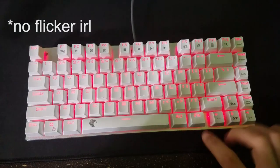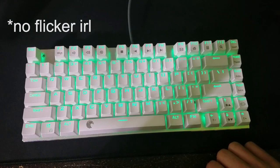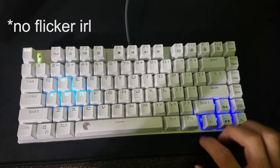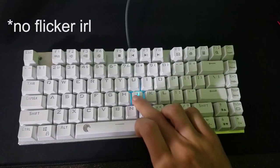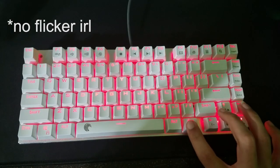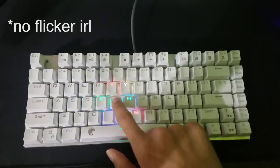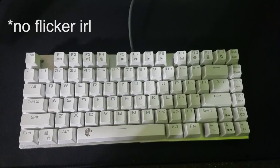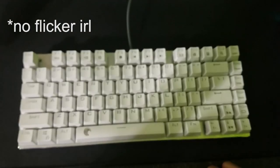There are 10 color modes on this keyboard: a solid unison color across the whole keyboard, a breathing mode with a solid color, a gaming mode which lights up only the WASD keys, arrow keys, and escape key, a color spectrum, a single key lighting mode, wave, snake mode, ripple, surround, and of course you can turn them off.